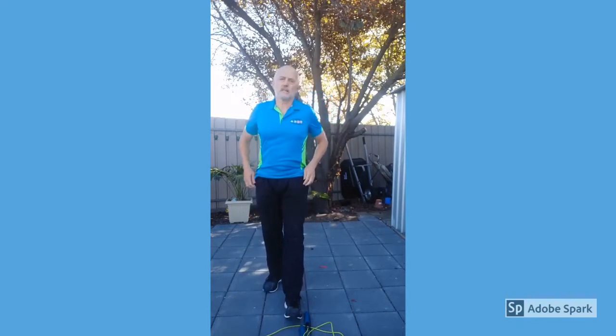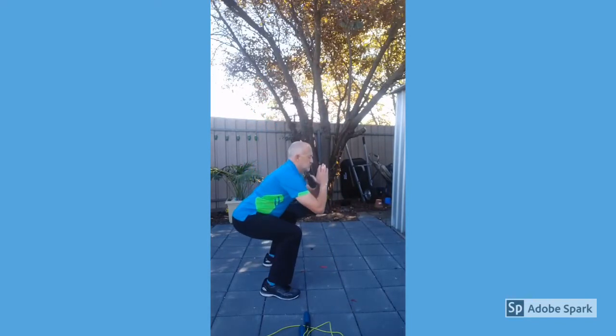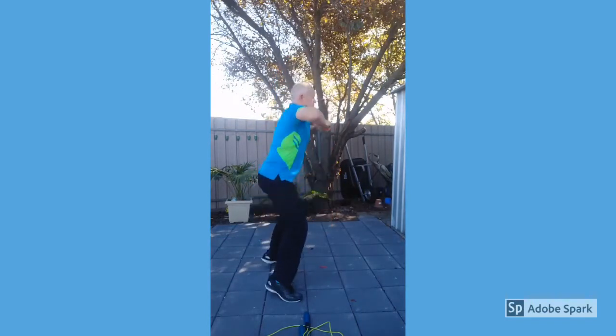The next 30 seconds we're going to do some squat jumps. If you find that hard, just do normal squats. 3, 2, 1.